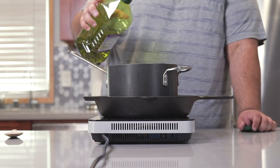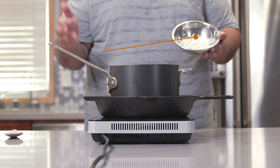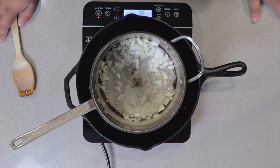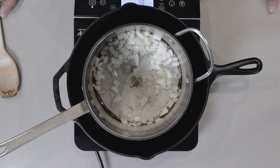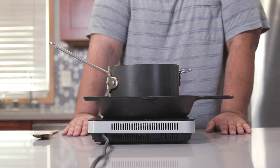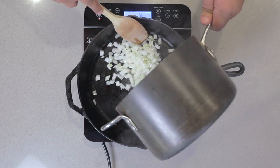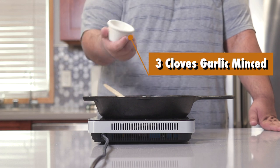Let's toss in a little bit of grapeseed oil. Once it heats up a bit, let's add half an onion, diced. Okay, I thought this would work, but it's clearly not. No big deal — I'll just cook everything in the skillet. Let's also add three cloves of garlic, minced.